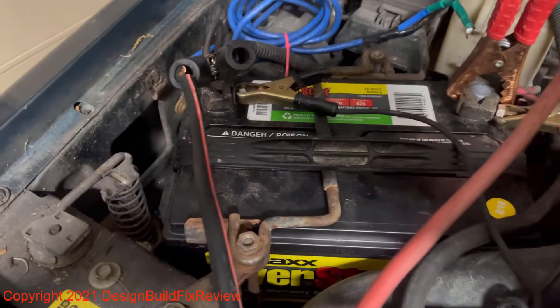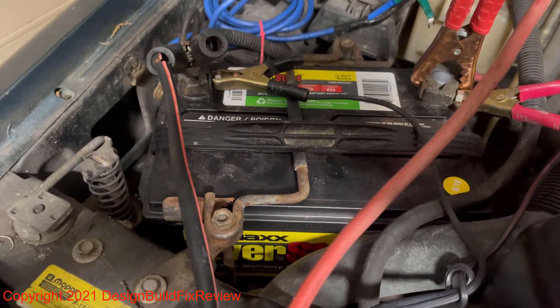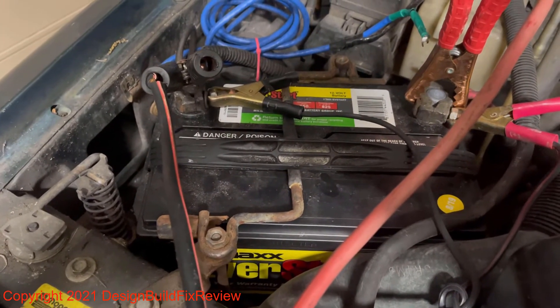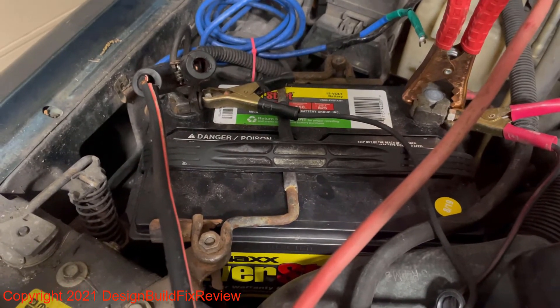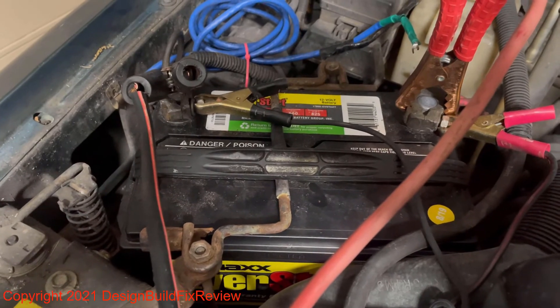Also check the water in the battery if it has little knobs on top that you can pull off. This one didn't have enough water in it — I guess it evaporated over time because this battery was totally dead. Now it's working and starting the car up no problem.